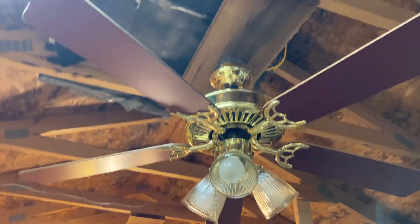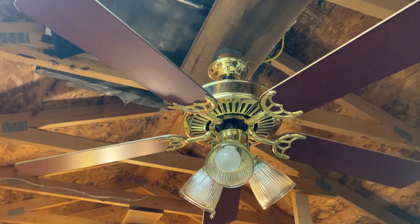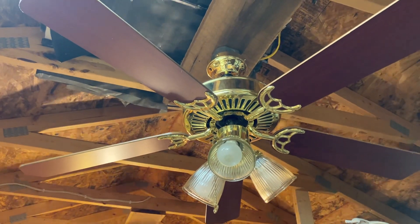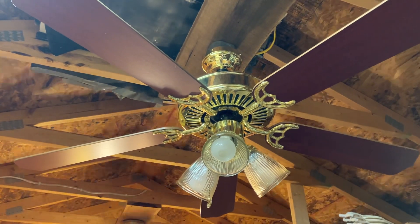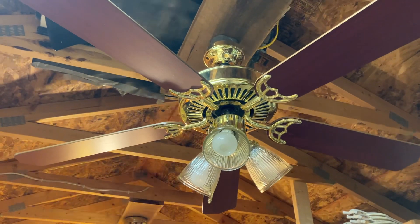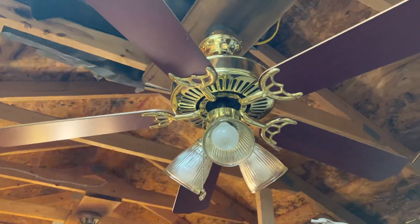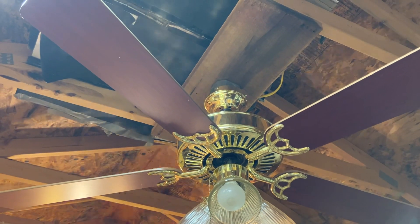Hey y'all, this is Vintage Center and Fan Collector back with a ceiling fan video. Today I have quite the oddball of a fan. Here comes this unknown Harbor Breeze ceiling fan. I don't remember the model name of it, but some of y'all might be able to help me figure out what model this is. I think it's a 15-year series.